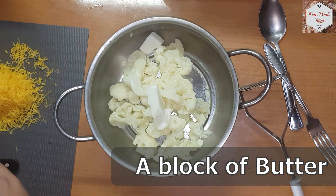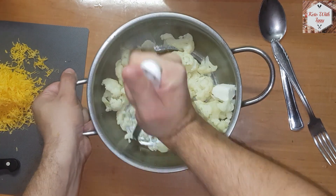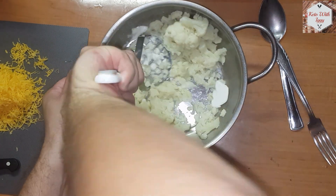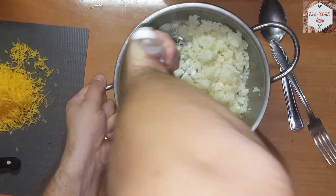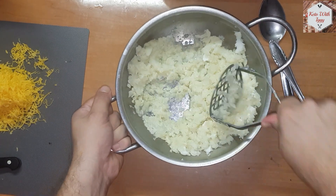Add a block of butter — I used goat butter but you can use any kind of butter — to the florets and just mash them with a masher. Mash it real good until you get a nice smooth consistency.